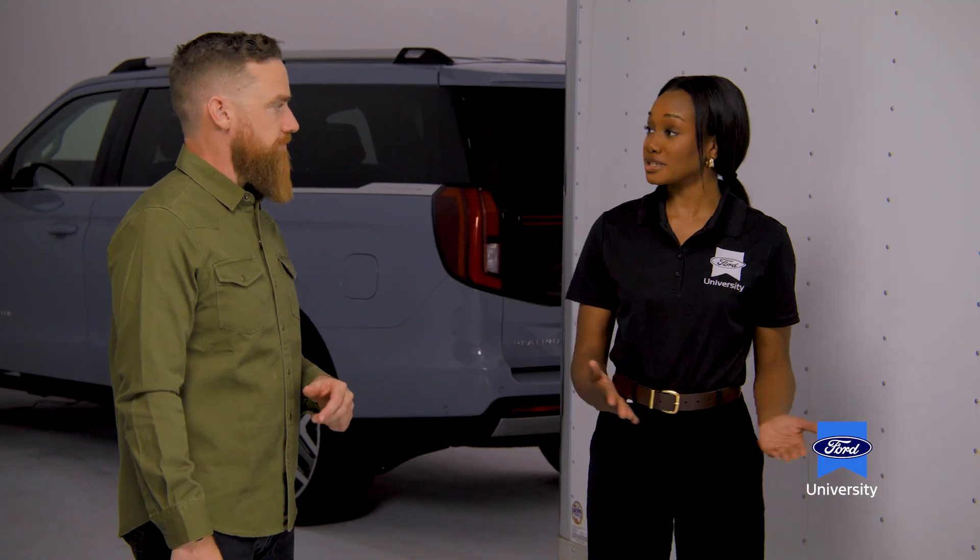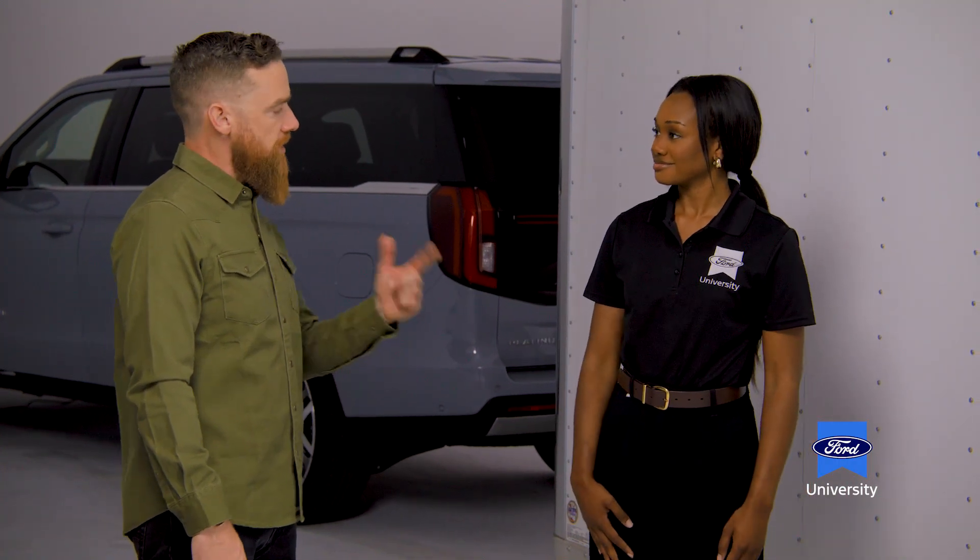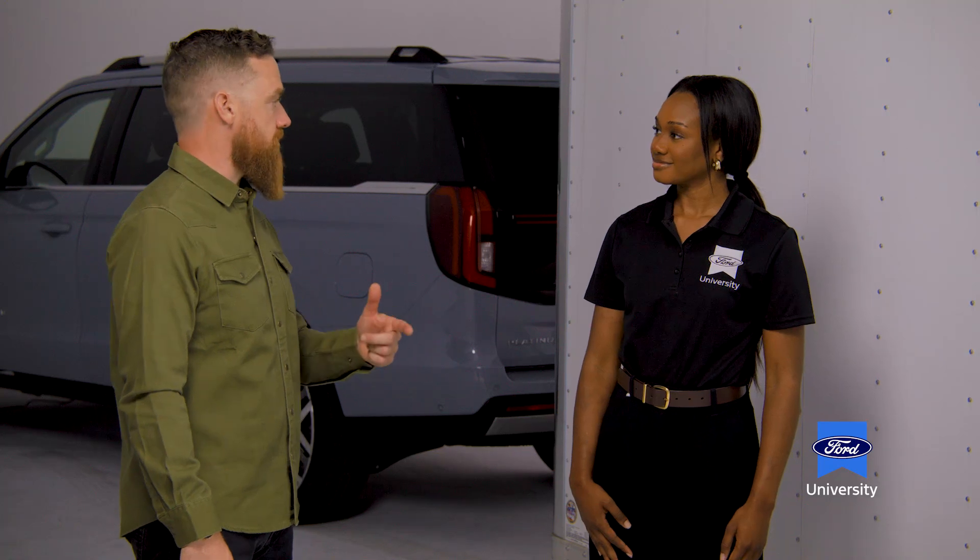That covers everything we've discussed so far. Now let's head to the back of the trailer — I want to talk to you about lights.